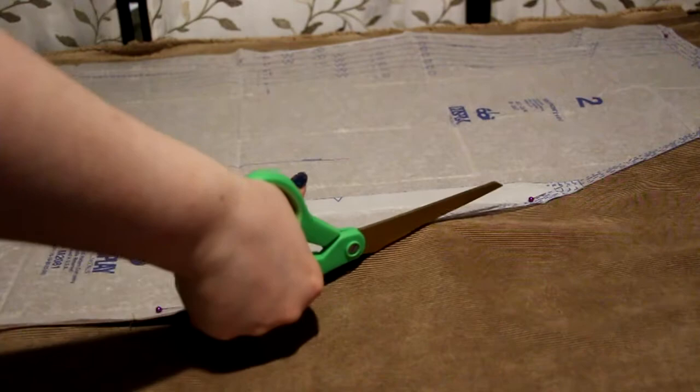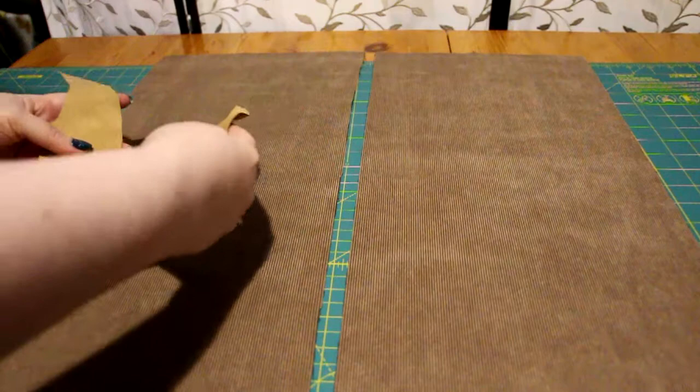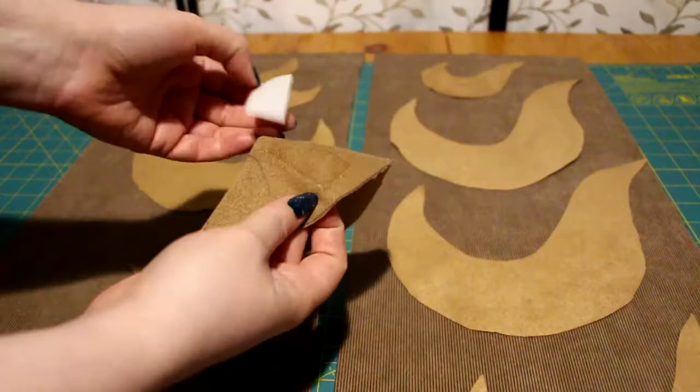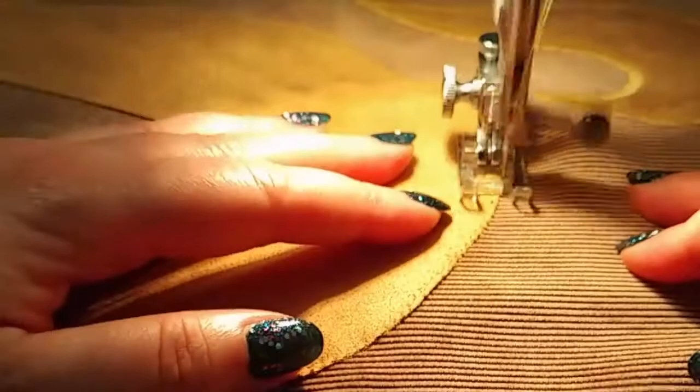These are the front bottom pieces I measured accordingly that needed appliques. I put them down, took off the paper back from the glue, and took my time placing them where I wanted them to be. I ironed them down so they wouldn't move during sewing, and then satin stitched the edges.